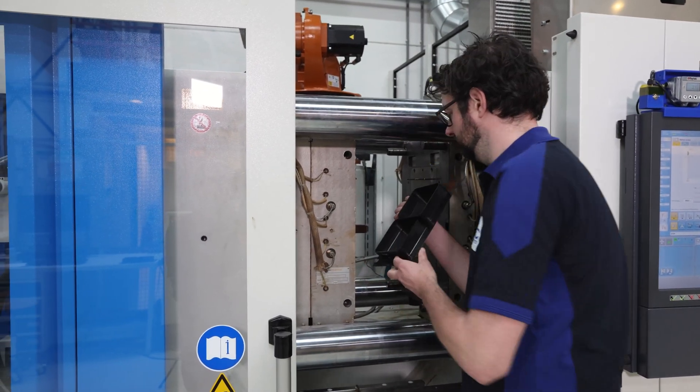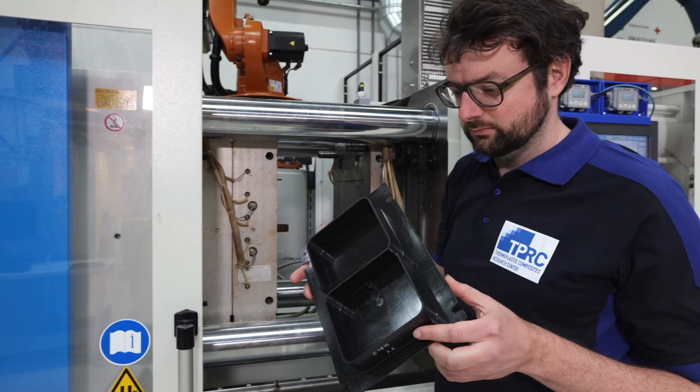My name is Jeroen Hauwes, research engineer at the TPRC. Today I would like to tell you about the research into overmolding.